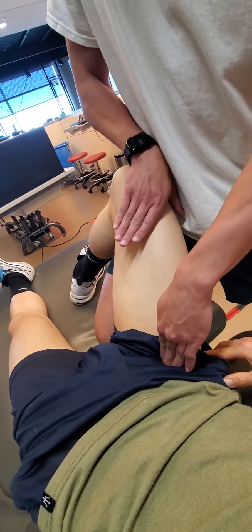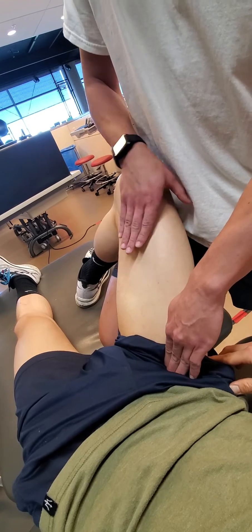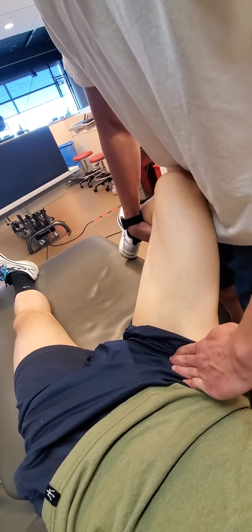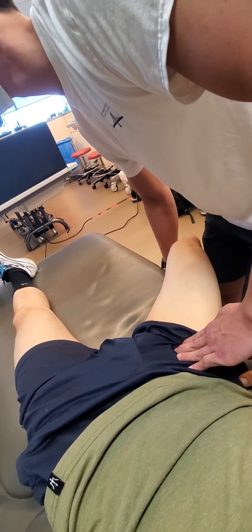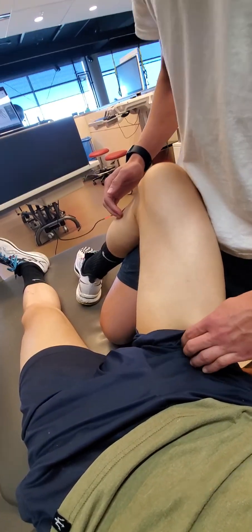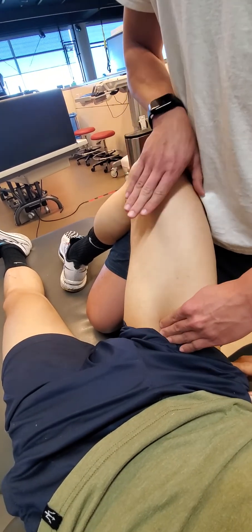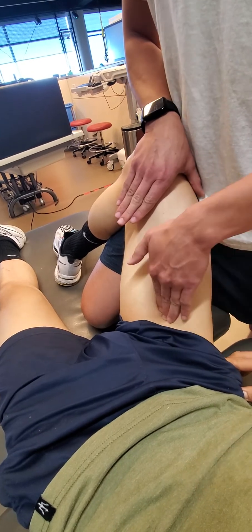I can confirm by having you resist hip flexion again. If I change to parallel with the fiber and stretch, I should feel tension through there. Then follow that distally to find our femoral triangle. Resist here — right through the femoral triangle.